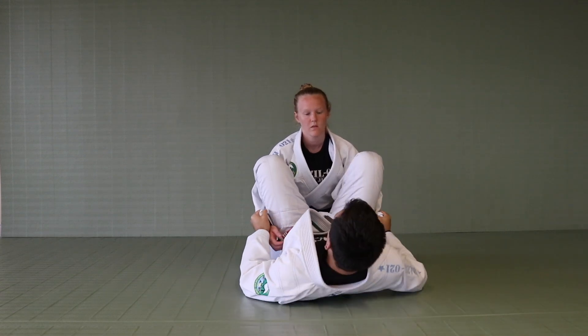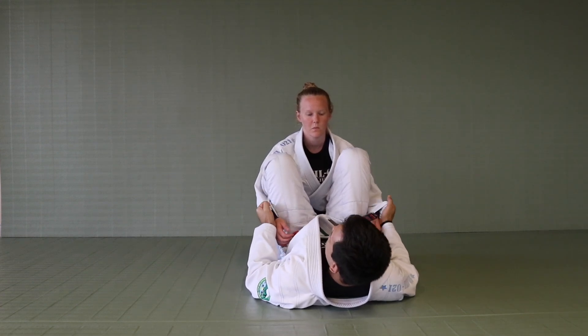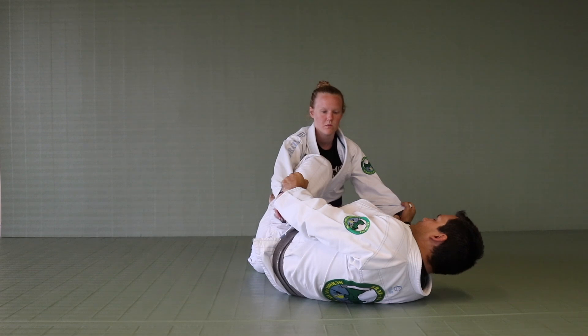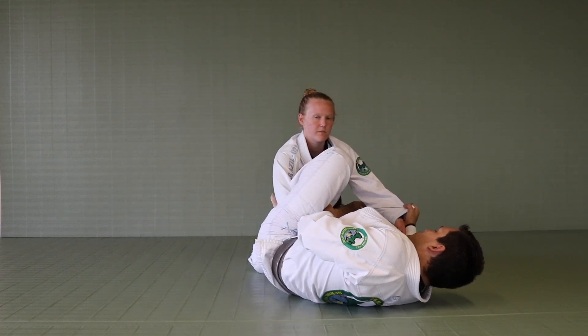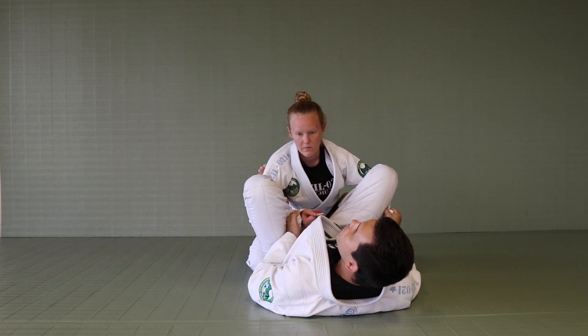Now I have an open guard situation here with Sydney. From the open guard, after I have a solid grip, I'm going to move my body a little bit to the side, keep escaping a little bit just so I can have enough room to rotate my leg all the way over, bring it around, and I have the lasso — good control right here on her arm.